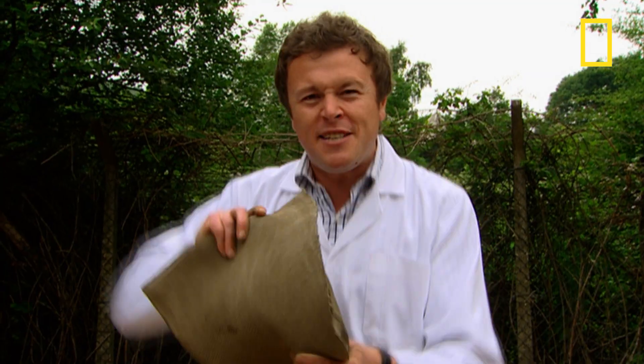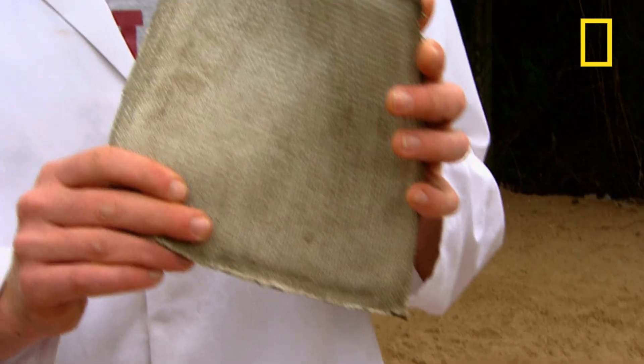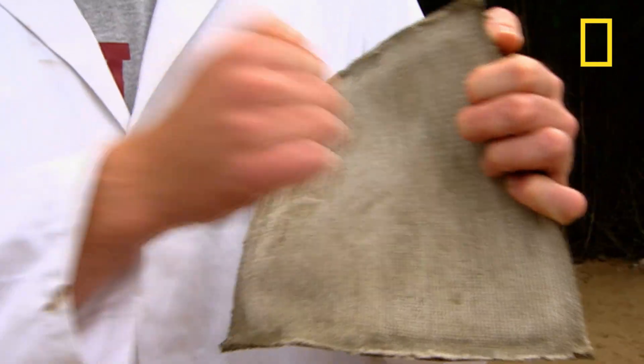One of the most interesting and potentially life-changing developments is the creation of a concrete canvas. It's basically a material that consists of all the elements of concrete, but it's flexible enough to be turned into any shape. However, once it's been submerged in water and given time to set, it becomes completely solid. The implications of this new technology are far-reaching, because it's going to allow people to erect permanent structures in a fraction of the time it would have done using traditional building techniques.